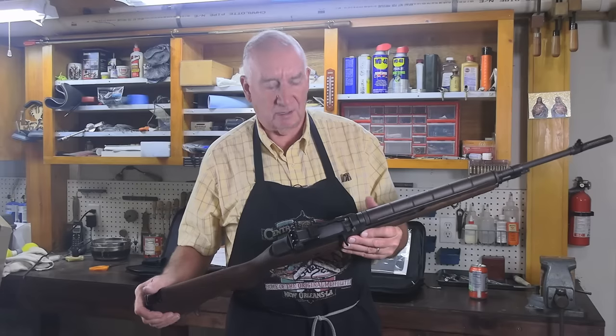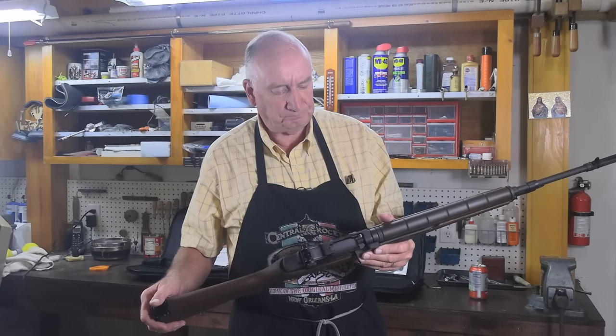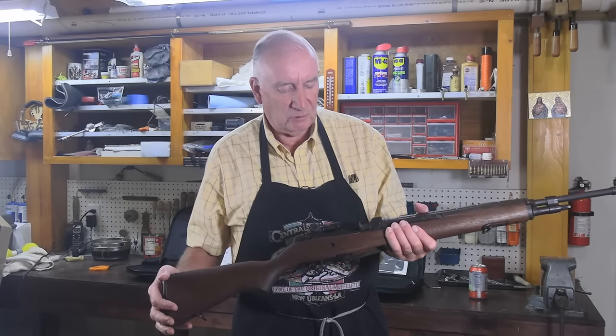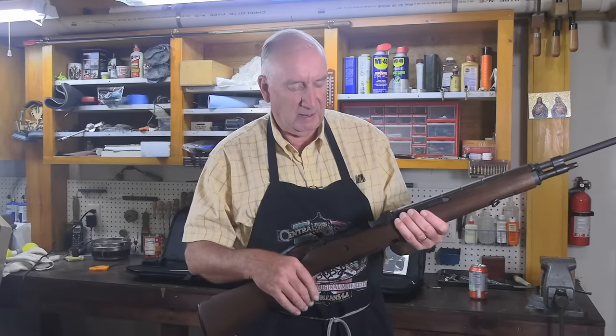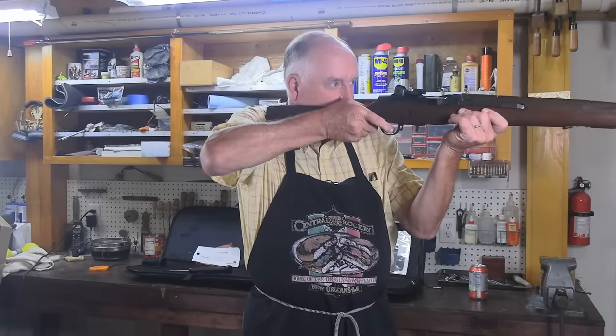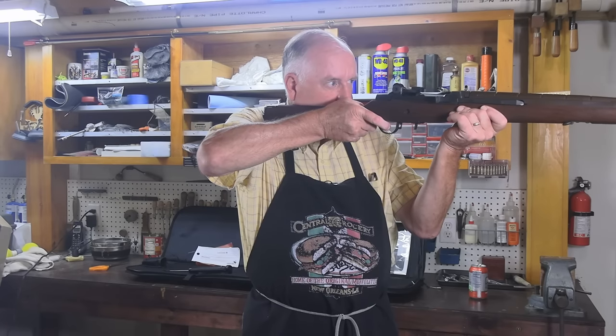It could be reduced down to four and a half or four pounds for match competition. But I don't have what you'd call a demanding trigger figure — I do very well with heavy triggers, so that's no problem at all for me.